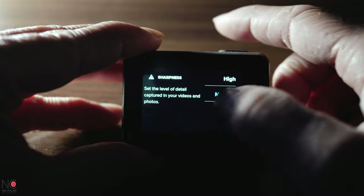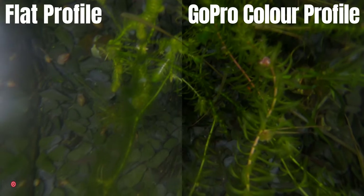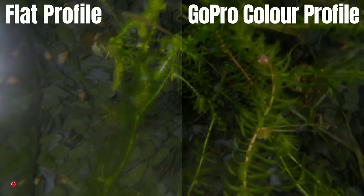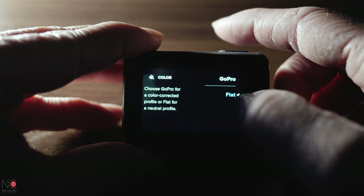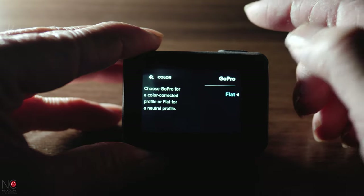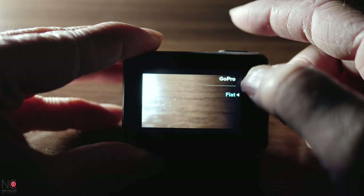Make sure your sharpness is set to low — this is important. The GoPro colour profile is really saturated, which isn't ideal if you're going to edit the colours in post. I suggest using the flat profile so you have a flatter image to start with, and this way you'll find colour corrections easier and more effective.